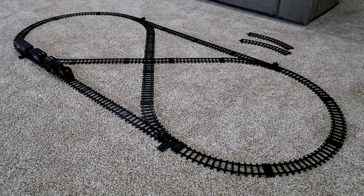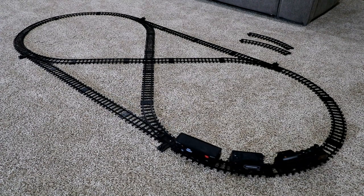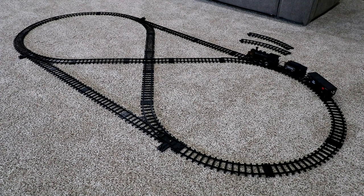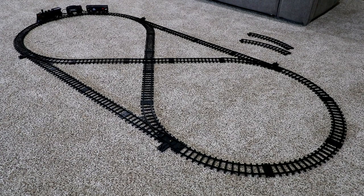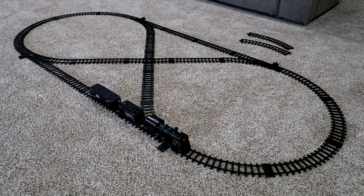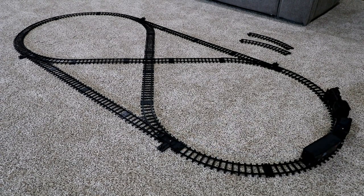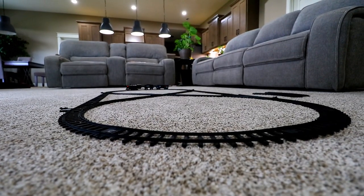I should mention that those switches have to be switched by hand — I'm just using some editing magic to make it look like they're switching by themselves in this video. You can hear in the background that the train has some sound effects built in. I'd recommend setting this train up in a room where you can close the door, because the only way to shut those sound effects off is to turn off the train. It might get a little annoying to parents after a while.